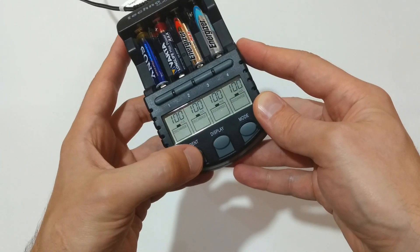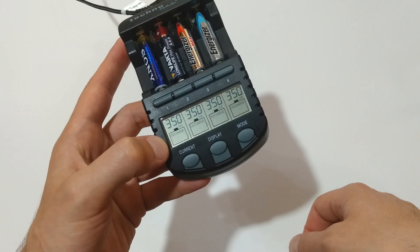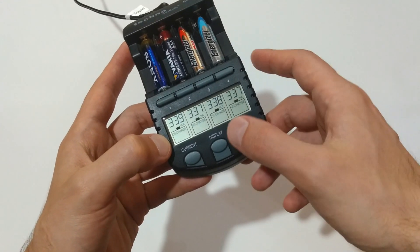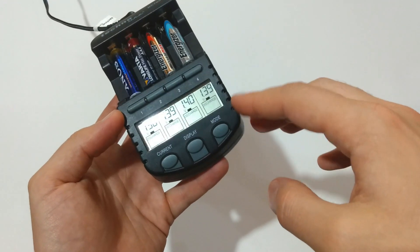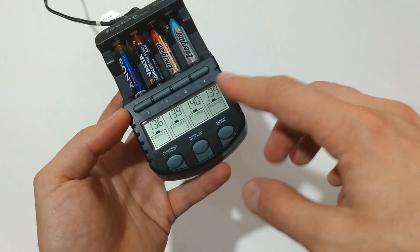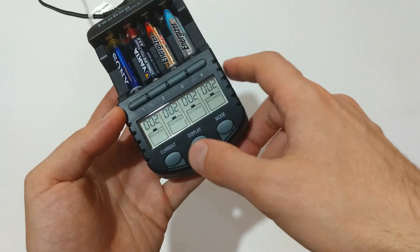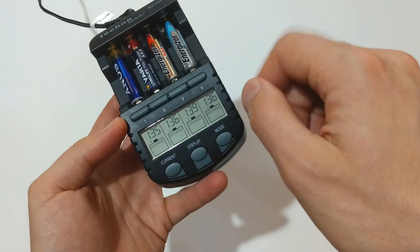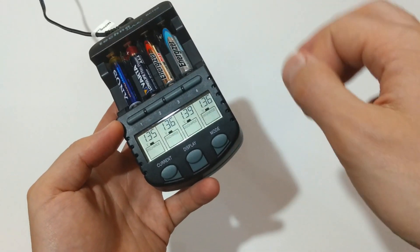The current I will be discharging the batteries with will be 350 milliamps. The process has started. If you haven't watched my previous video, the device is discharging the batteries until they reach 0.9 volts, then it automatically starts to charge them. I will be monitoring the voltage drop, the milliamp-hours, and of course the time. When a battery reaches 0.9 volts, I will be removing it and writing down the milliamp-hours it provided.